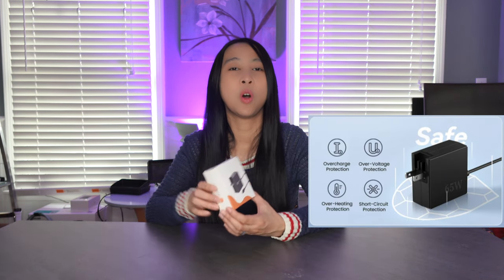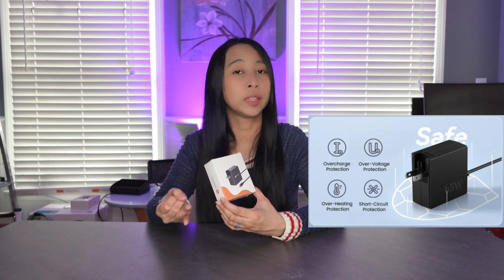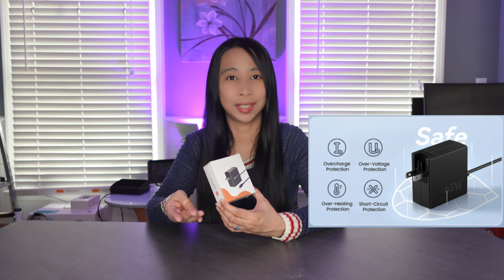Hey guys, today we will be looking at this 65 watt USB-C charger by Tubin1. It has multi-layer protection with protection from overcharge, overvoltage, overheating, and short circuit.